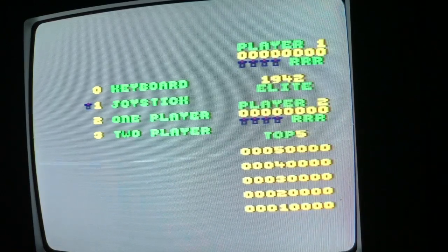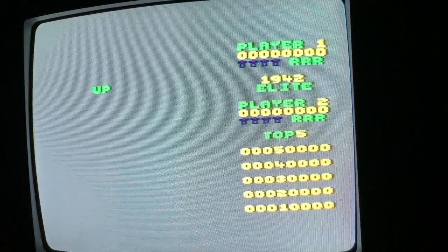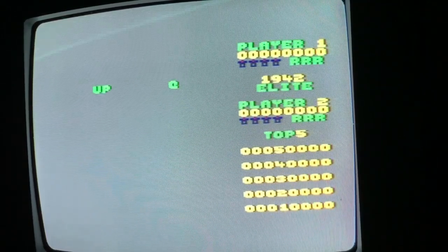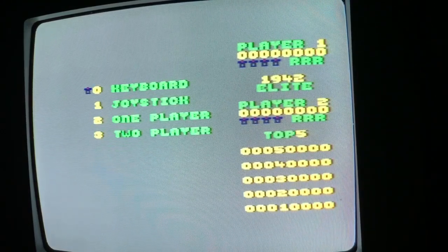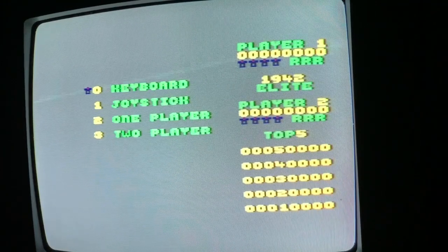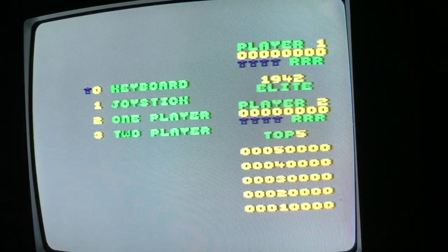I've not played this for years. 1942 is one of my favourite arcade games. Can we redefine? Let's do the keys thing — up, down, left, right, fire. There's no button for doing the loops, but maybe you just hold it. I don't know. I never use the loops in this game anyway. So let's have a quick game then.